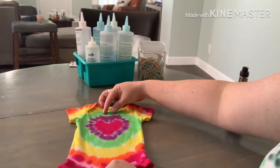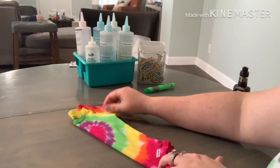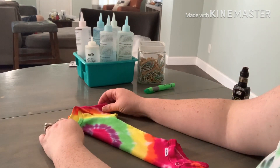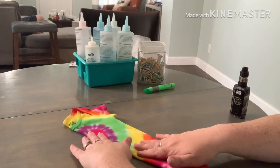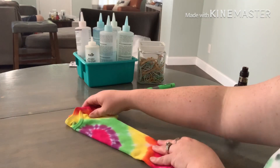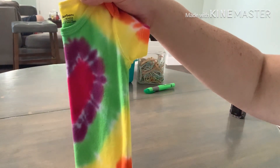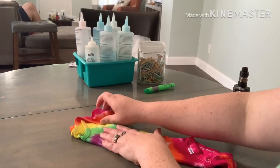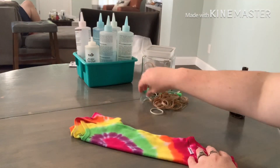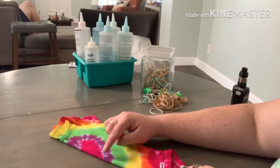This is the heart-shaped onesie rainbow pattern. You're going to want to find your middle line. I like using the neck collar and also the armpit seam and lining them up that way. Just make sure to lay it nice and flat — you can see that we have half of a heart right there. Once you get it folded the way you'd like, get your rubber bands ready because you don't ever want to get that perfect fold down and then have to go digging for your rubber bands.